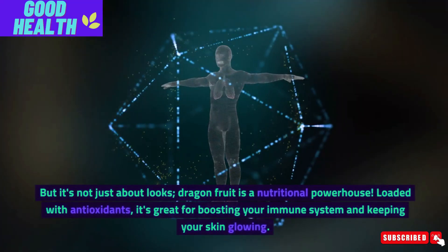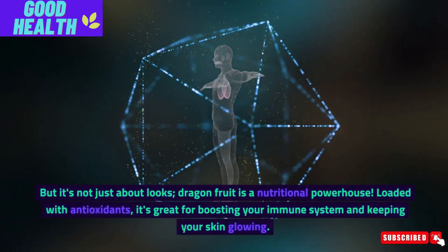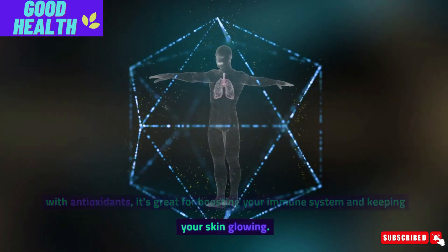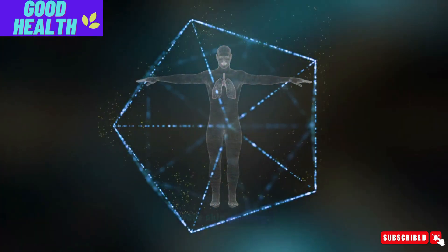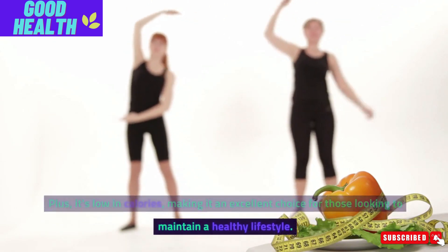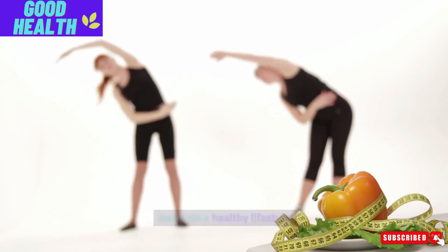But it's not just about looks. Dragon fruit is a nutritional powerhouse. Loaded with antioxidants, it's great for boosting your immune system and keeping your skin glowing. Plus, it's low in calories, making it an excellent choice for those looking to maintain a healthy lifestyle.